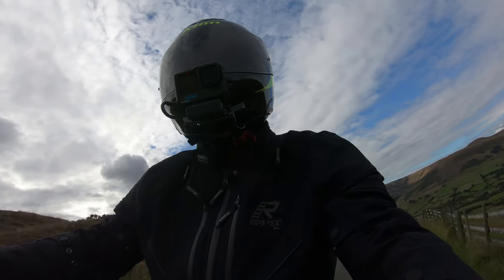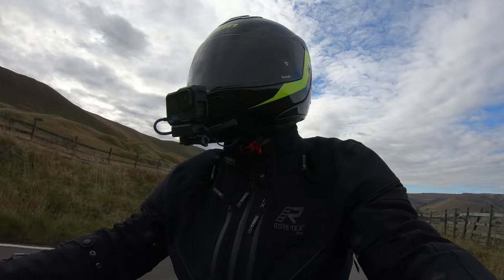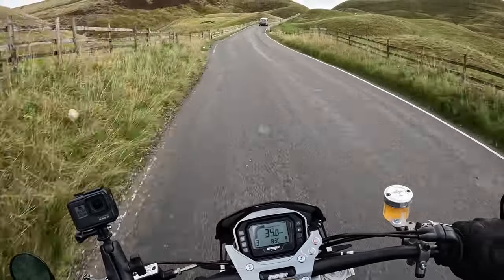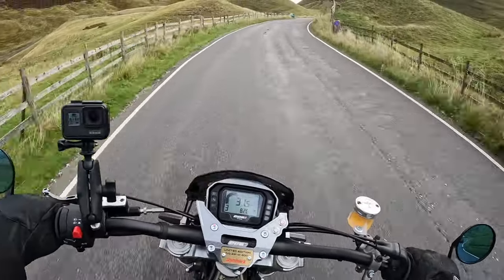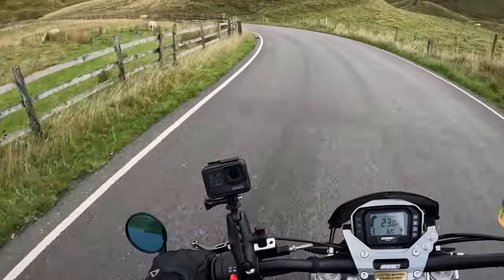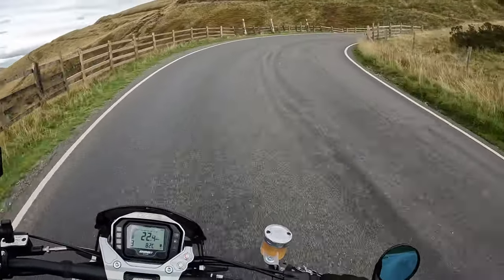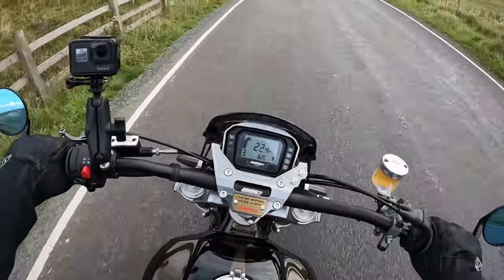The bike itself takes a few minutes to get up to temperature, but once it's up and running it does seem to smooth out quite a lot. It is a little bit noisy from that exhaust, but I think that's part of its charm. That big single below maybe 2,200 rpm really does thump away — above that it is surprisingly smooth. At the moment I'm doing just over 30 miles an hour coming up to the top of the Edale Valley, and when I open the throttle it just wants to go; that thumper really does kick in.